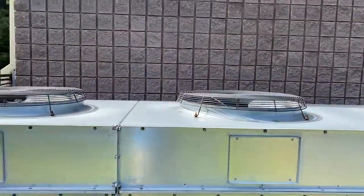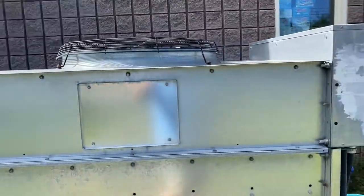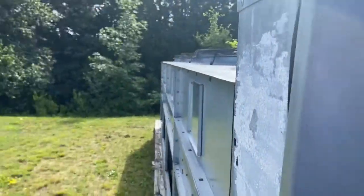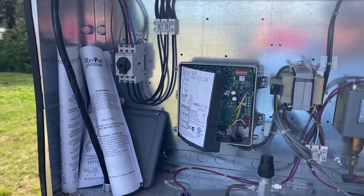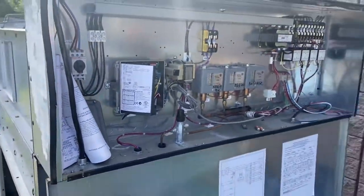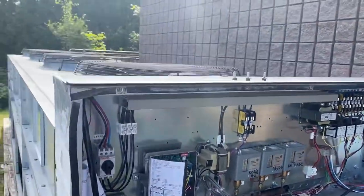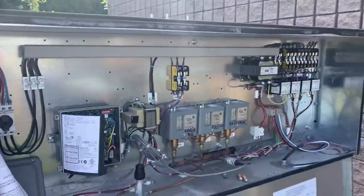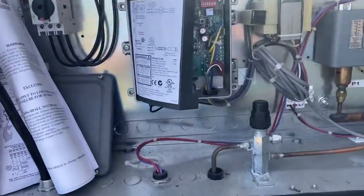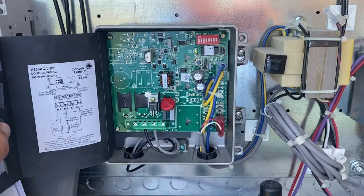The four fans don't all run at the same time. With condensers, you're going to hear a term called floating head. Basically what that means is, as the temperature changes, you don't need the same number of fans running. The controller inside stages the fans — one just switched on there now. They use contactors, and the last fan runs through a speed controller.